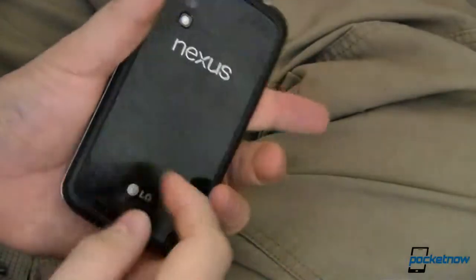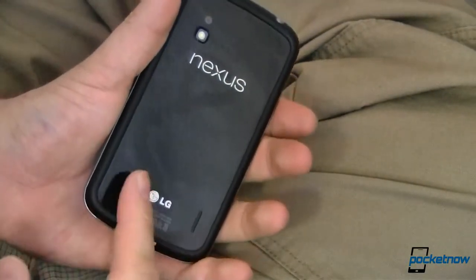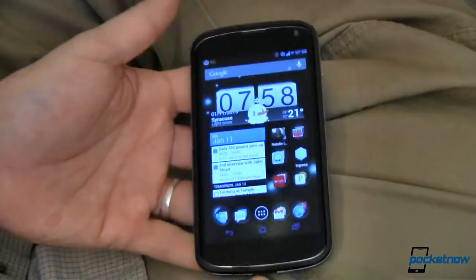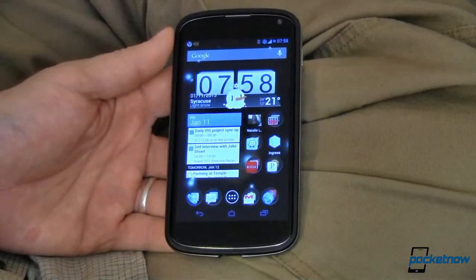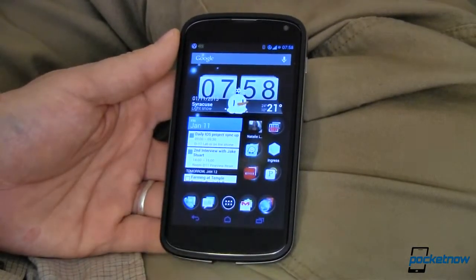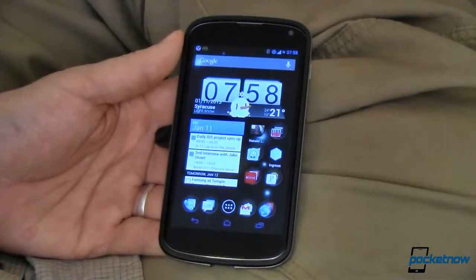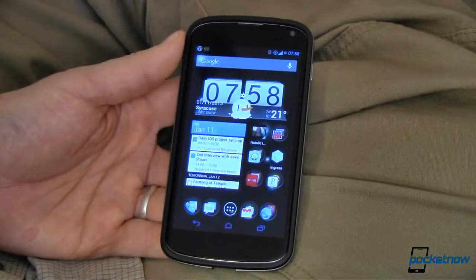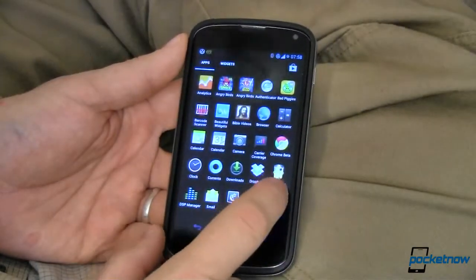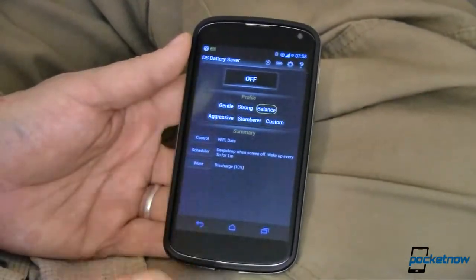This is my Nexus 4 and as you can tell it has a non-removable backplate and a non-removable battery. So when I'm out of juice, I'm out of juice. I've gotten around that by staying pretty close to a charger. I charge up in the car on my way to work, and at work I charge up at my desk, keeping my battery around 70-80%. But we got a tip about this app — it's called Deep Sleep Battery Saver and it's really quite an amazing utility when it works right.